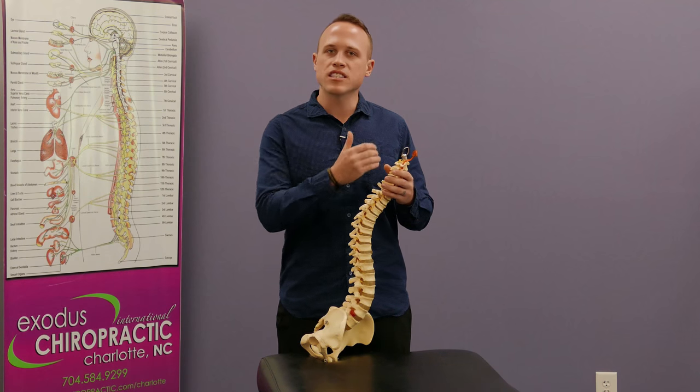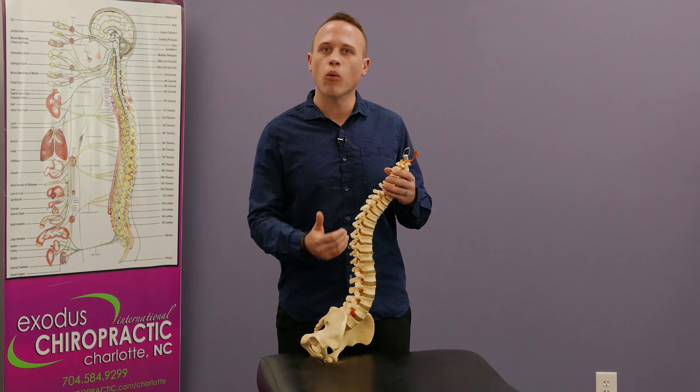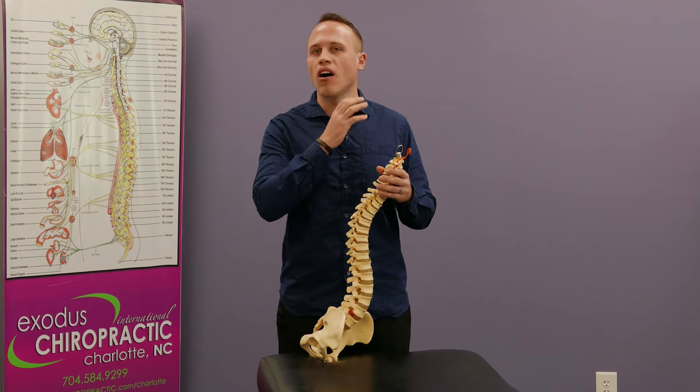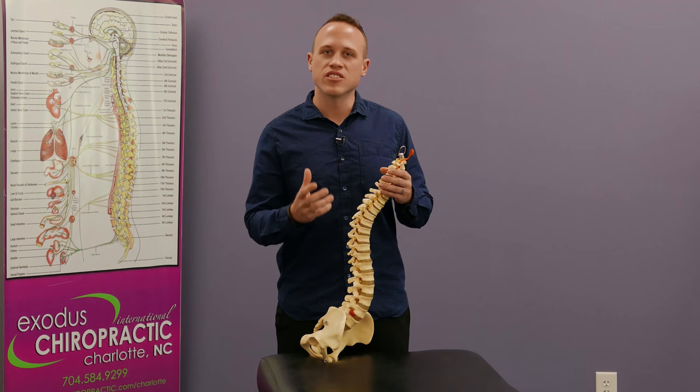On average, everyone has about 10 areas of pressure or subluxation on their nervous system at one time. And if we adjust that one primary subluxation, it removes that pressure from all other subluxations in the spine instantly with that adjustment.